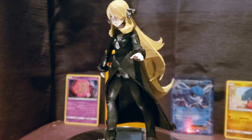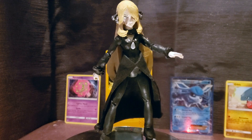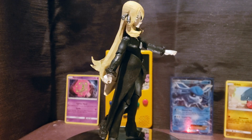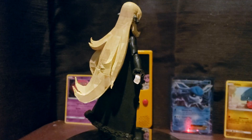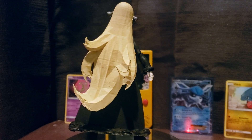Hello, Sacred Studios here, and today we're going to be looking at what is hands down the best action figure I've ever made. It is Cynthia from the Generation 4 Pokémon games. Now, despite this being the best action figure I've ever made, I do have a very upsetting and serious announcement for you guys.